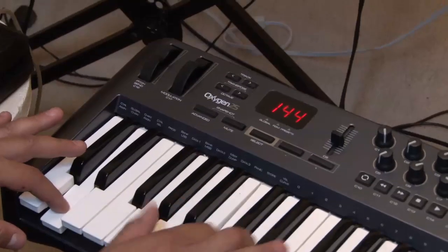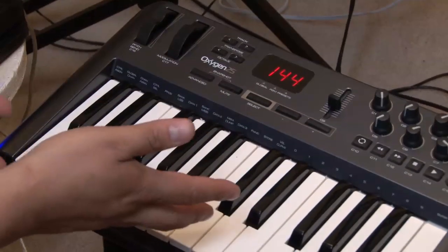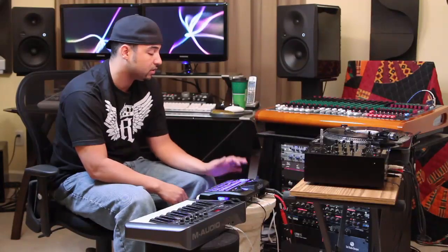And then when I have a keyboard sound — something like that — I can actually play that right here on the keyboard and sequence it on the BeatThing, which is really cool. So I can just go here.